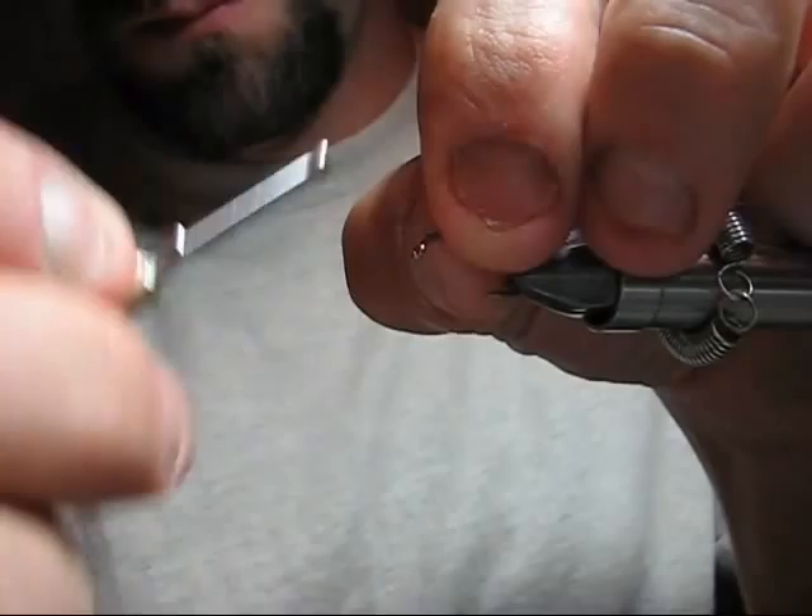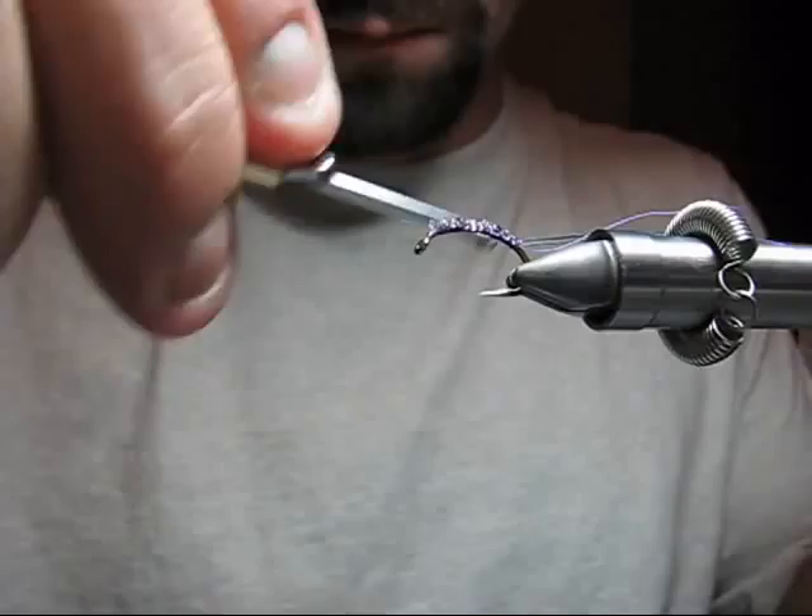Now tie in the larval lace tubing. Tie it down smooth to build a smoother underbody.